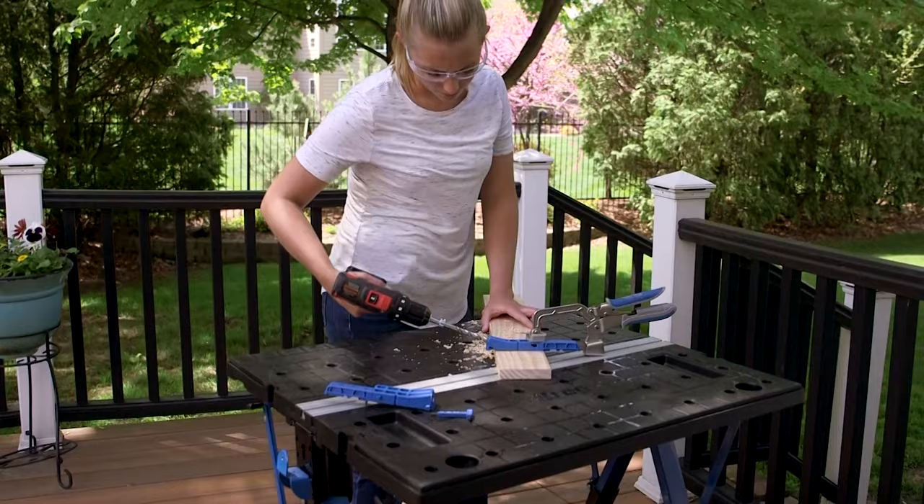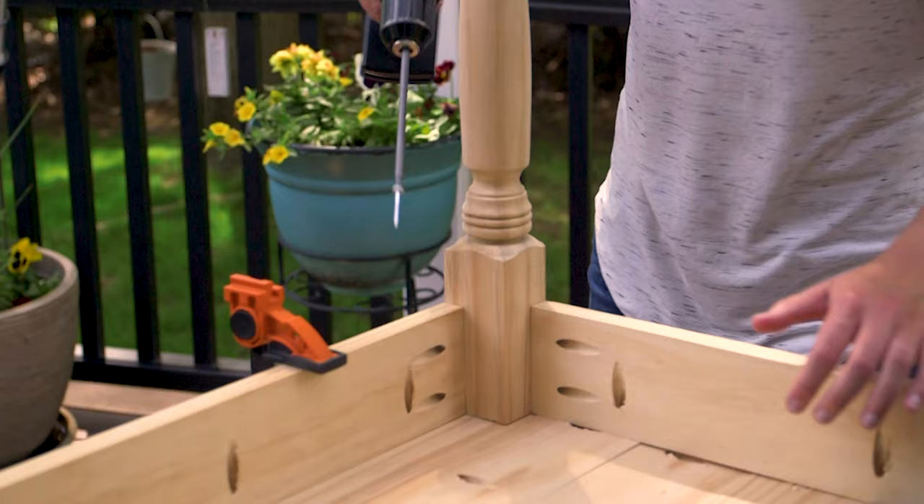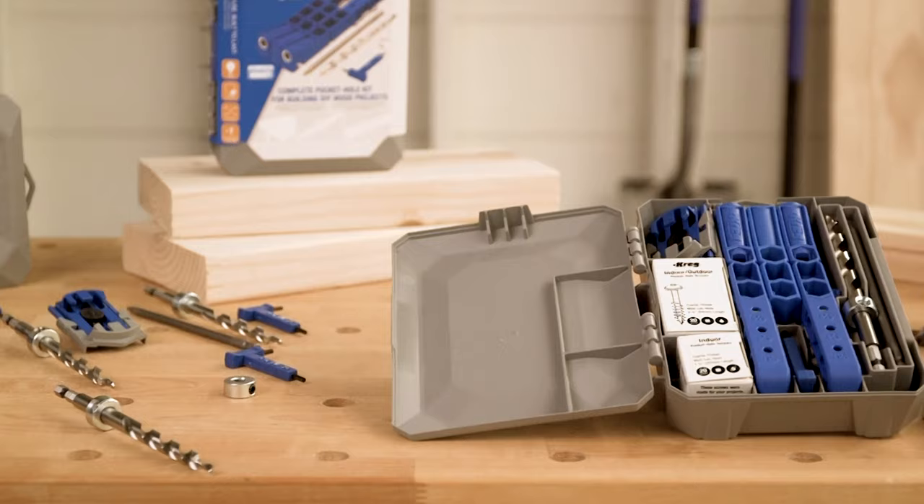Kreg Pocket Hole Jigs have helped millions of people discover the satisfaction that comes from building their own DIY wood projects that go together quickly, look great, and last. Now Kreg makes building DIY wood projects and making household repairs easier than ever, with 300 Series Kreg Pocket Hole Jigs and Accessories.